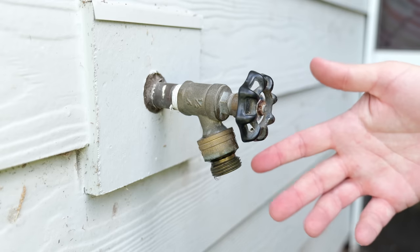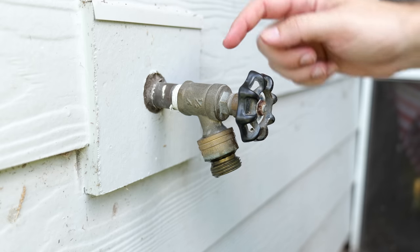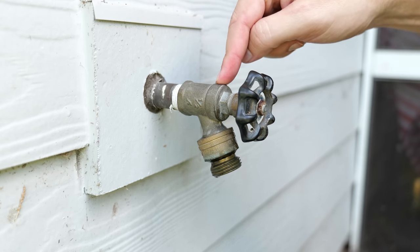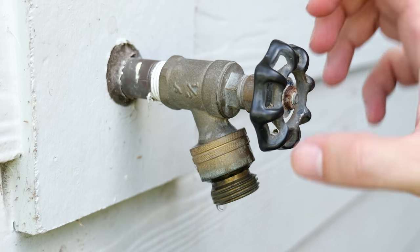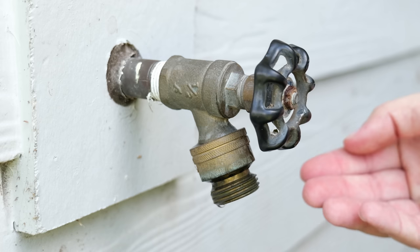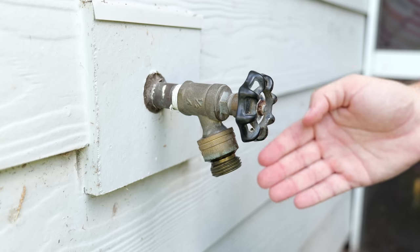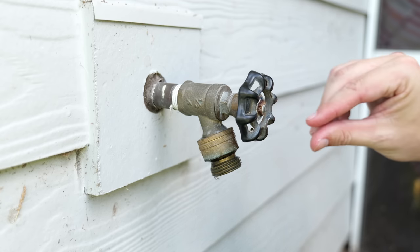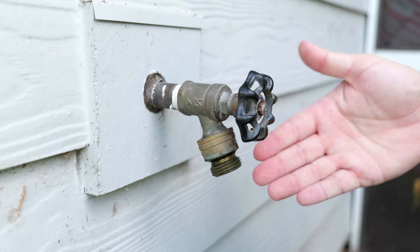As you can see here we've got a leaking hose bib or faucet. The main reason why these leak is because on the inside of the housing there are different parts, but one of the main components is a washer. That washer, when it gets compressed down when you tighten the handle, seals up the gap so water can no longer flow through it. Over time they wear down, they can crack, or in a lot of cases they just get compressed too much and turn into basically a pancake, which allows a little bit of water to go through.